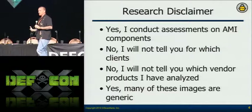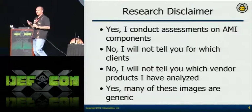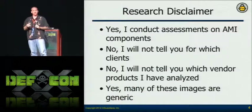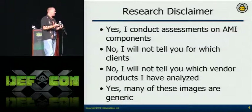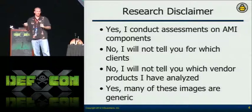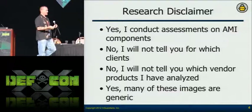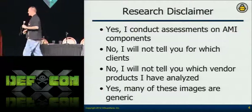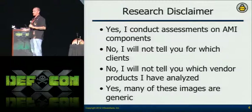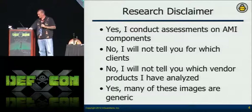I'm not going to talk about specific meters or specific vulnerabilities in specific meters. We're not going to mention vendors because we don't really need to. Smart meters are smart meters — there are about six or seven different types if you count the main ones. We're going to talk about stuff that is a concern with all of them, but they don't apply to each one, so you have to look at each one slightly differently, just like any other embedded device.